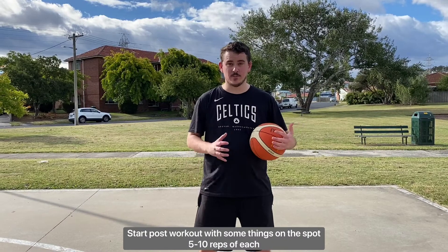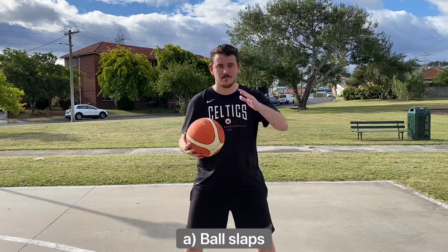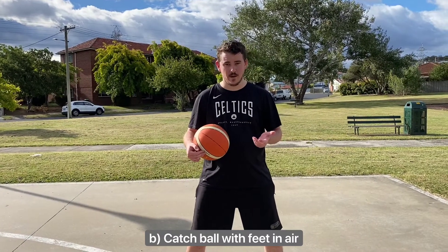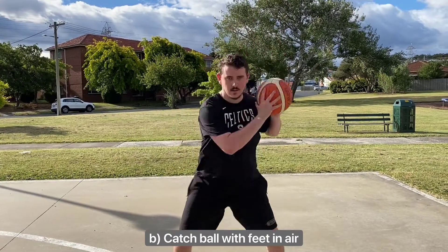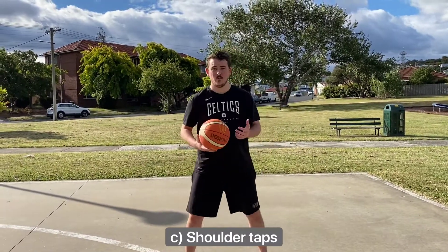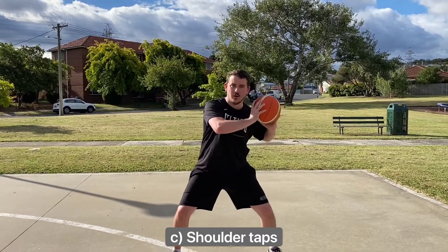With our post package we're going to start off doing some things on the spot. First thing we have is ball swaps. Next thing we're going to work on is catching the ball with our feet in the air. After that we're going to work on shoulder taps — so every time we catch the ball, we're then going to get the ball on our shoulder.